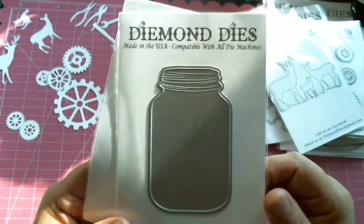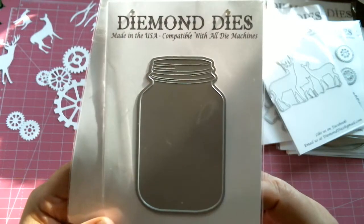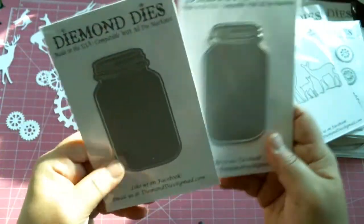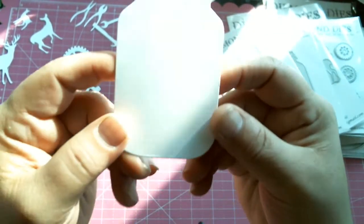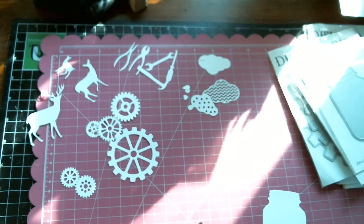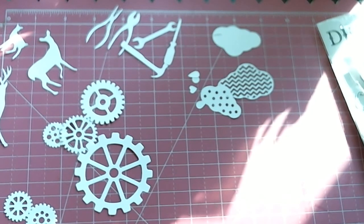Then we have the teeny mason jar, which isn't totally teeny — it's about three and a half inches, and it would be a great addition to the mason jar mini album set. They would work great together, as with the gears. Of course we got an extra one for a giveaway, which is awesome! Again, sorry for the sun — I've tried to position this so many different ways. These are the new dies, guys. Go on over to Diamond Dice and check them out. Have a blessed day — bye for now!